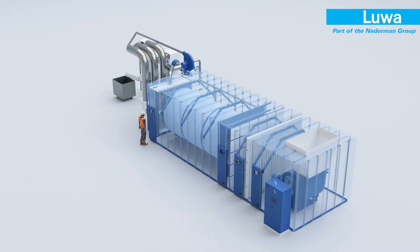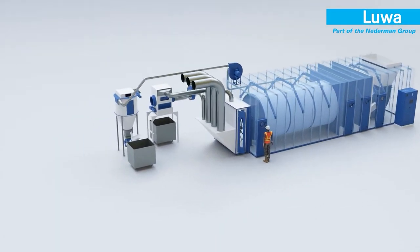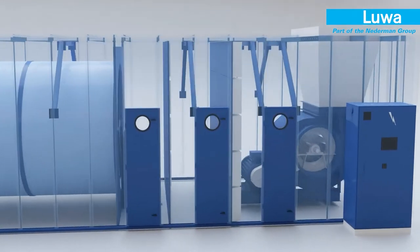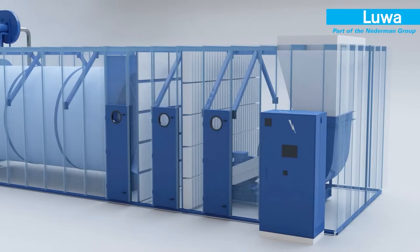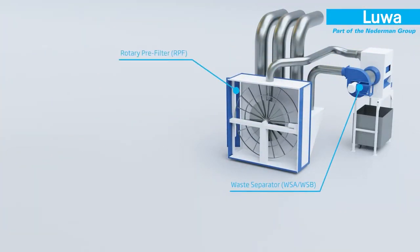Dusty air is captured on the rotary pre-filter screen from the vertical inlet. To minimise energy use, the screen disc only rotates when the pressure drop rises to a predefined set point. The fine dust passes through the screen while the fibres on the screen are vacuumed out to the fibre waste system.